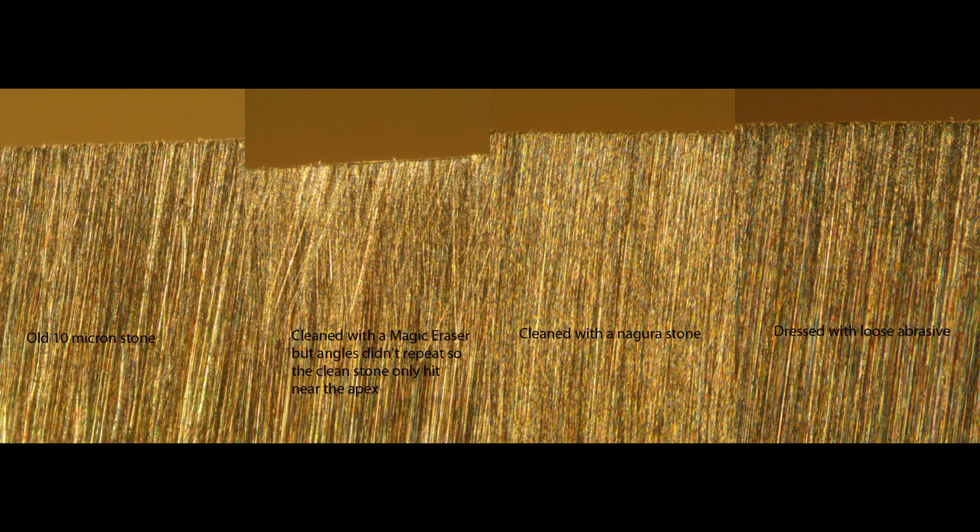Here's what the knife bevel looks like after each stage of cleaning the stone. As you can see, there's very little difference between old and black and nice and clean after dressing it. Other than the scratch patterns, since they don't really look much different, what I look at is the burr formation, which really doesn't look like it changed at all. So, moral of the story here is even if the stone's filthy looking, it's not a problem — it really doesn't affect how the stone works.